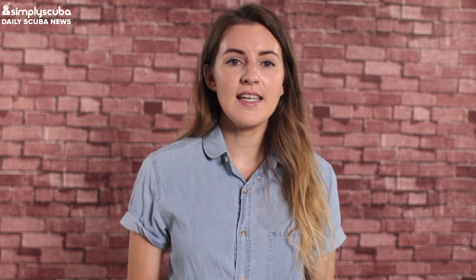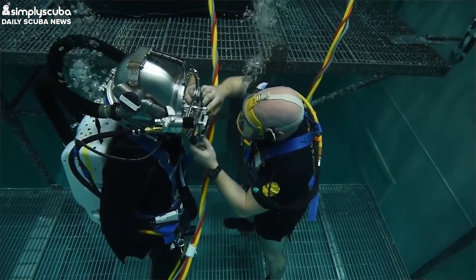This is where the Mk29 comes in. It reduces the bulk and the cost for the diver. Early tests have proven that the Mk29 decreases helium requirements by 80% at deep sea levels.